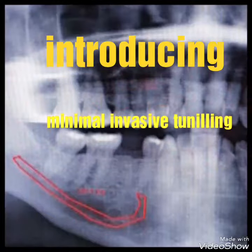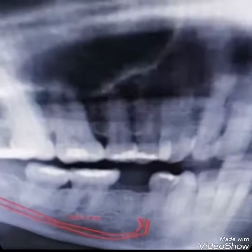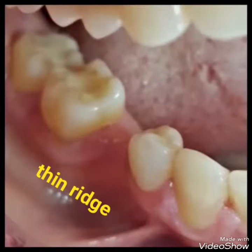Hi, this is Dr. Khaled Alshabkawi. I would like to introduce the minimal invasive tunneling technique for bone augmentation. As you can see, we have a very thin bridge for a lower right tunnel.